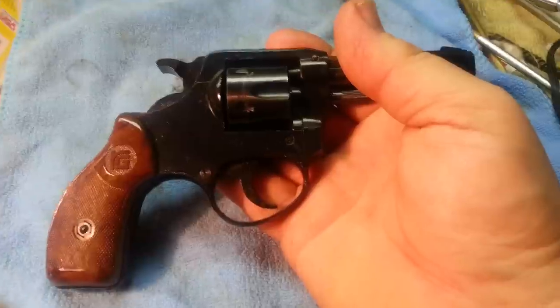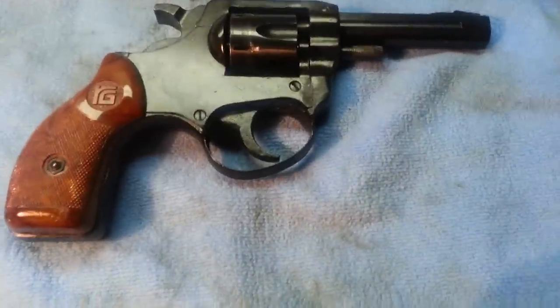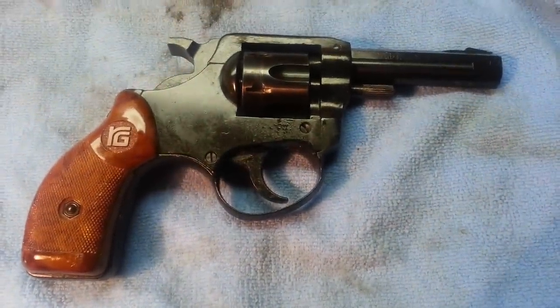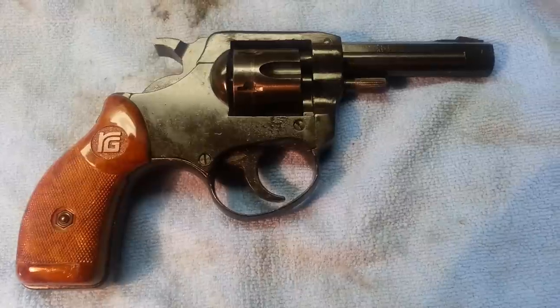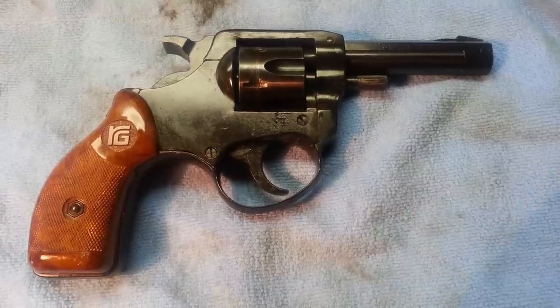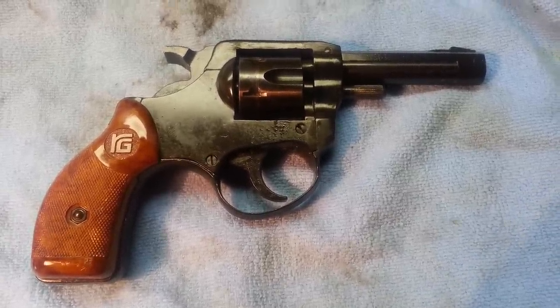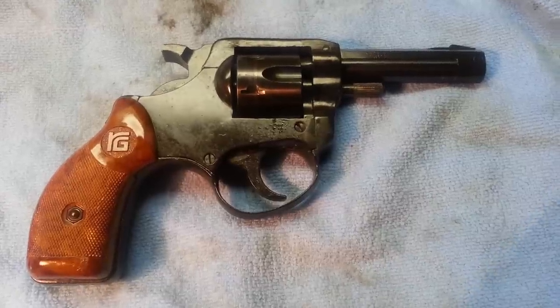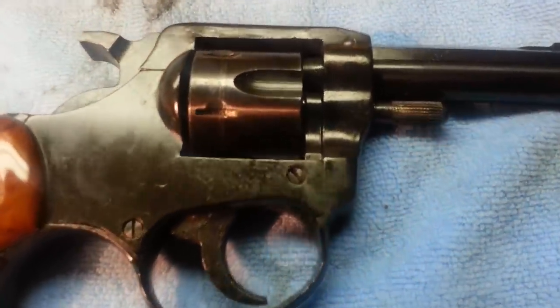Traded in some magazines I wasn't using, $32.50 got me a cool little shooter, so we'll see what she does. Thanks for watching — anybody have any comments, let me know. Timing seems to be pretty good, firing pin's okay, nice and clean, not too many rough spots, nice edges — RG Model 14.